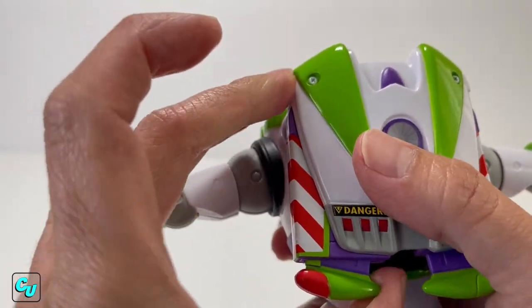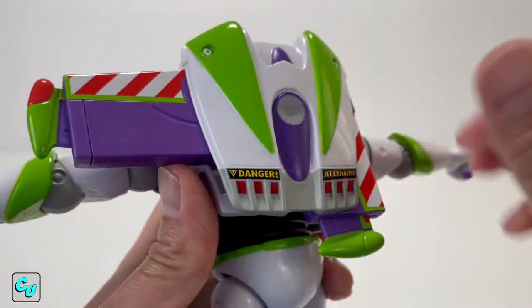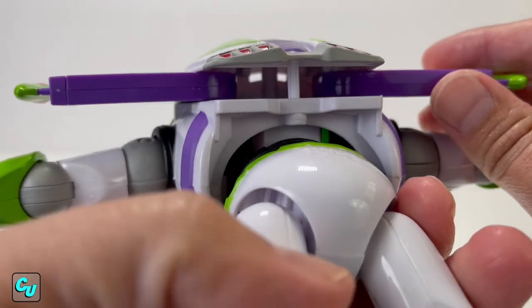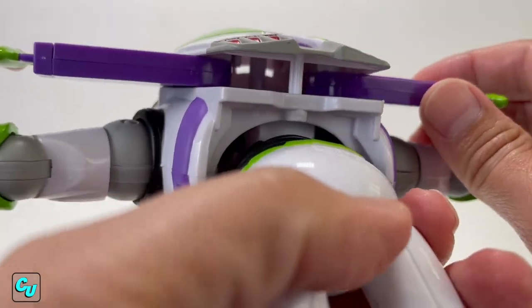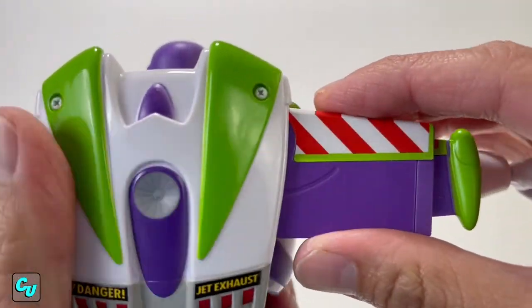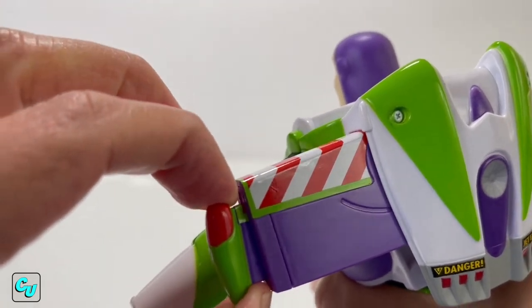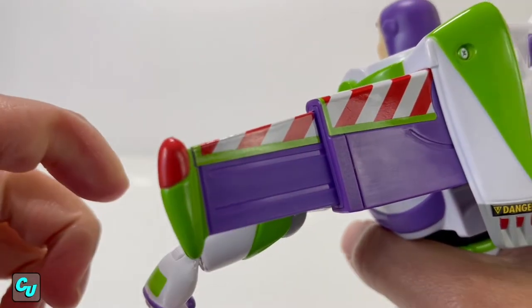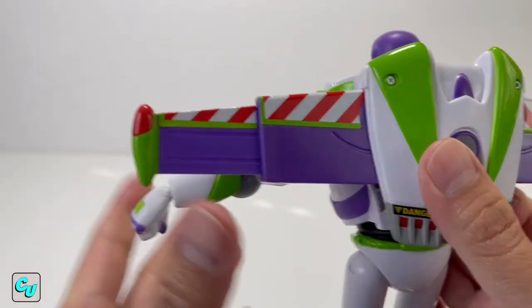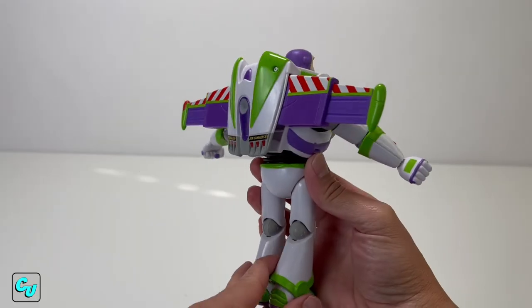To pop out the wings you can't do it from the front, but it's a ratchet - you just swing it up. Same on the other side. There's a hinge inside - I'm careful with this because plastic gets brittle over time and opening it on and off might break it. So I'll just leave it open. The wings also extend with a little lock. You'll notice one is red and one is green - they just didn't paint this side because it's going to be green anyway.